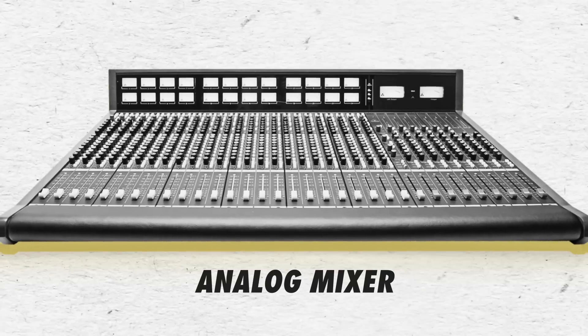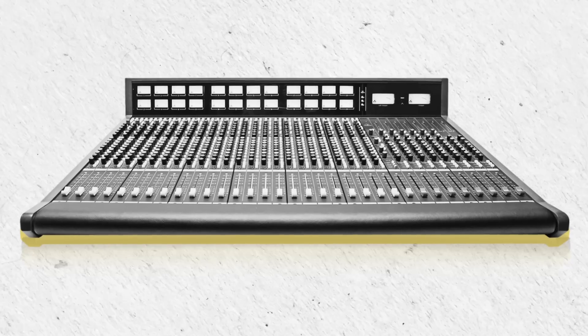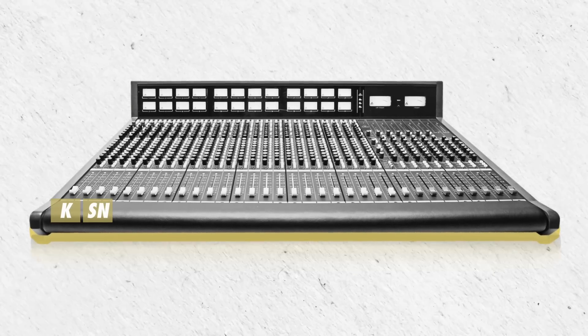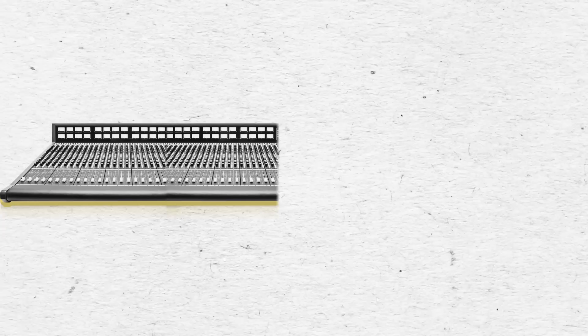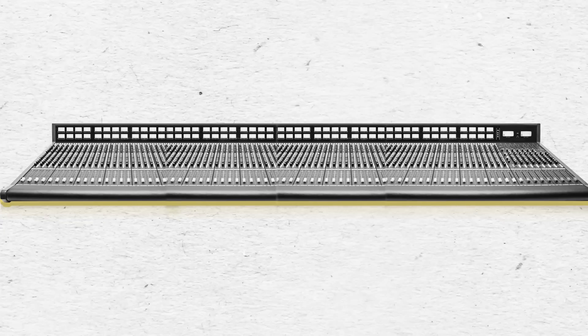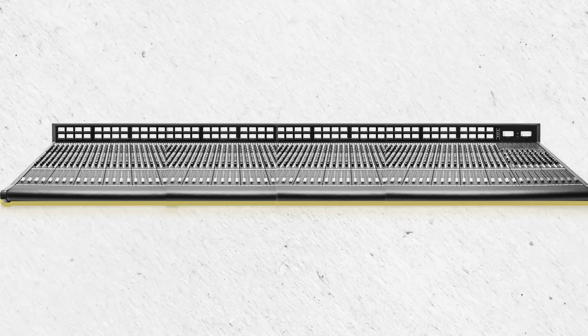Analog mixers usually have a channel strip for each input. If you're running sound for a band, for example, you might have a channel strip for kick drum, snare drum, overhead, bass, guitar, vocal, and so on. One drawback of this layout is that each additional input on stage will require a physical channel strip on the mixer, and eventually you could end up with a giant console if the show requires a bunch of channels. This not only takes up space, but also requires a lot of lifting. Now I've got your attention.